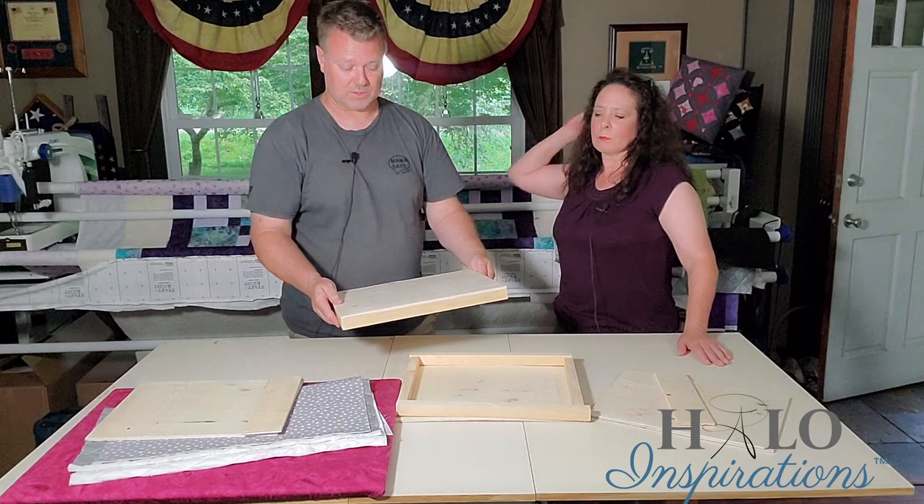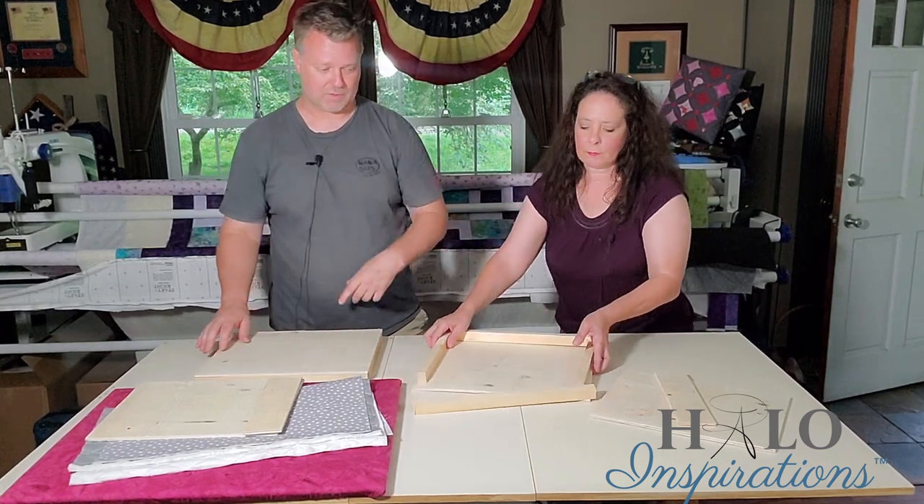So this is your bottom and this is your top of that. Once you've built the frame out of all your pieces, you're ready for the next step.